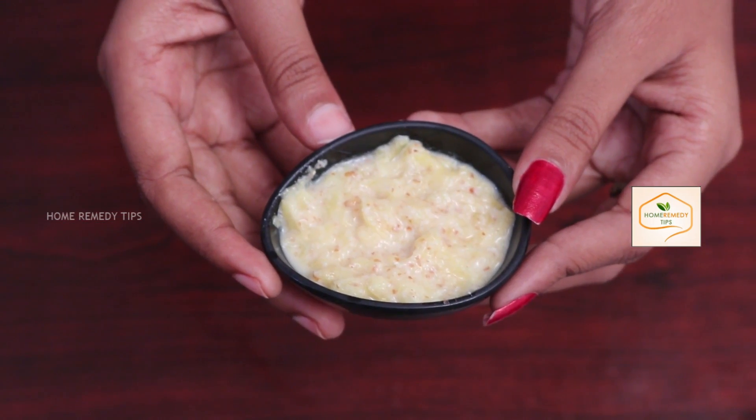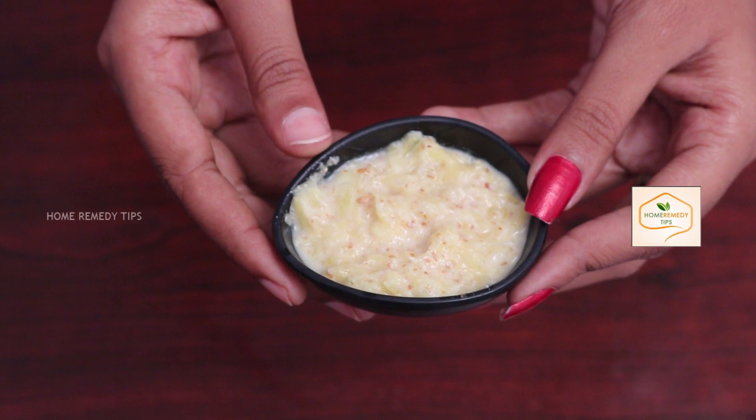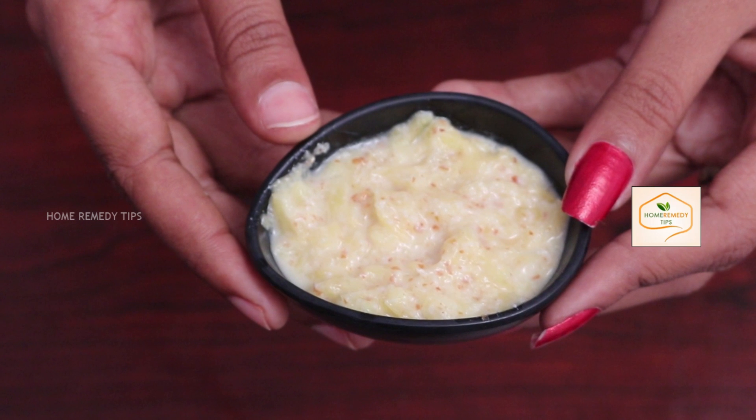Mix thoroughly to become paste. Before applying this mixture, wash your face with warm water. Now, apply this mixture directly to pigmentation areas.